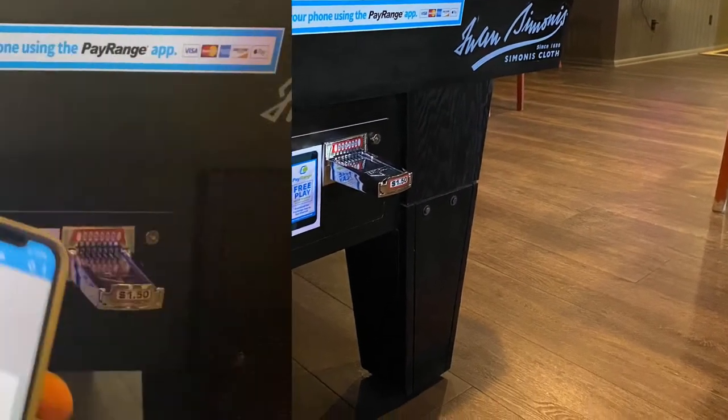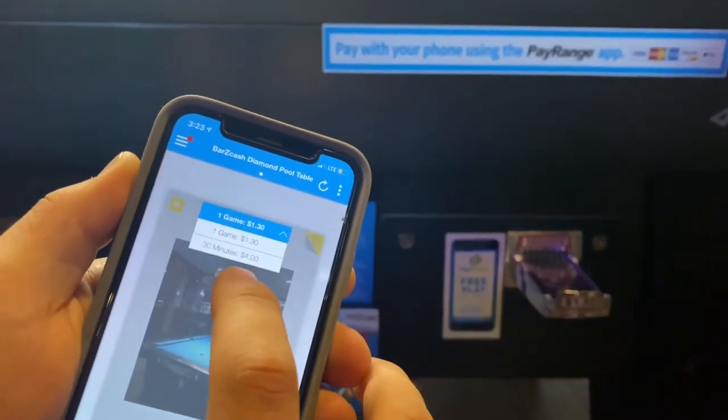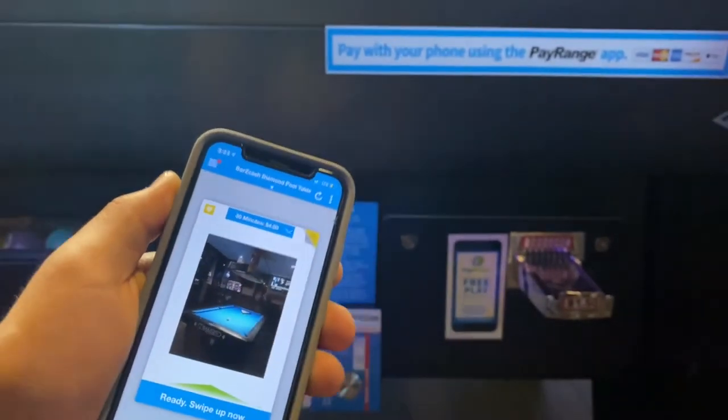Start by launching the Pay Range app. Once you have found your table, select between the game and the time. For this example, we're using 30 minutes of time for $4.